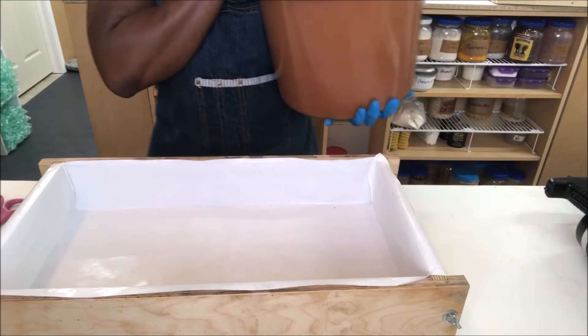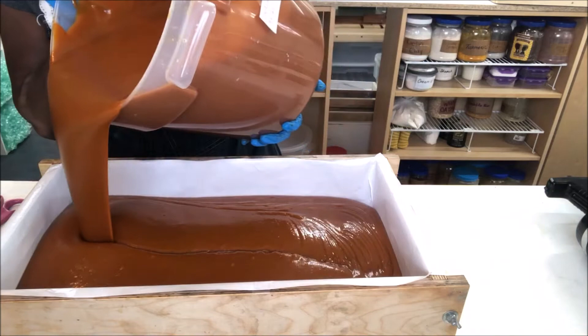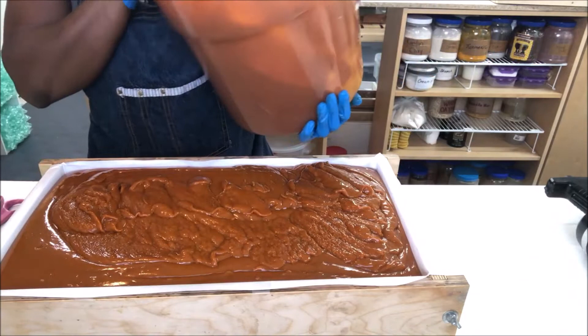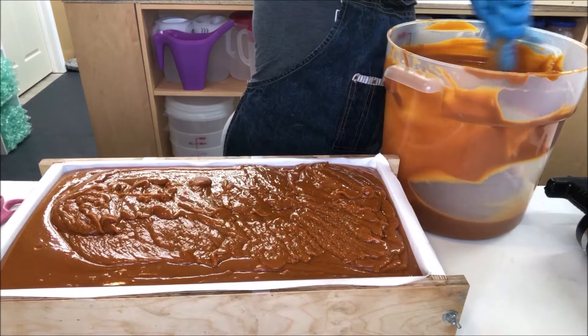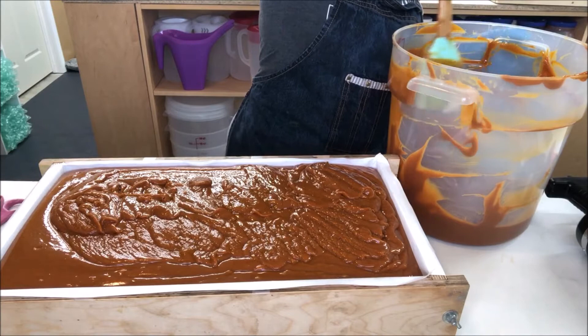Oh my god, here we go. This is nice and thick. So this next part I'm going to stir it up. I'll just get one mold out of this and probably a little bit for a smaller one. It's so pretty — I wish it could stay this orange color. So annoying that it doesn't.